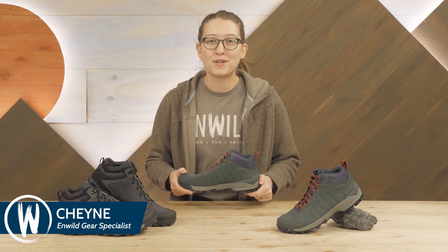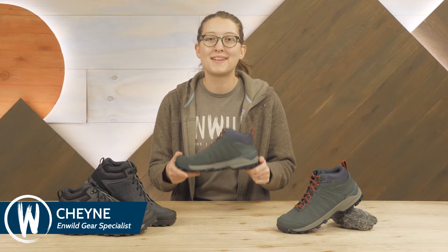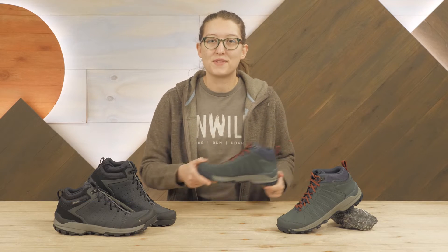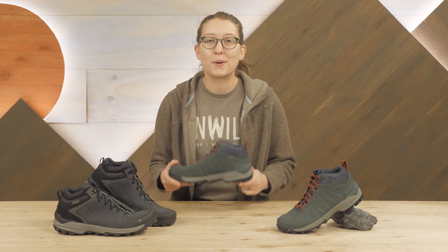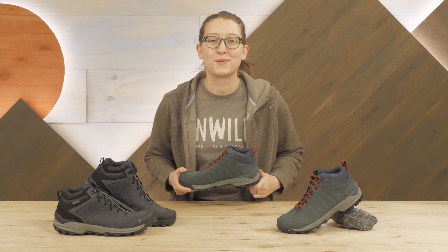Hi everyone, I'm Shane, a gear specialist with Enwild, and these are the Oboz Sypes Mid Leather Waterproof hiking boots. Offered in men's and women's models, these versatile shoes are built for the trail with a stylish look that doesn't feel out of place in town. Let's take a closer look.